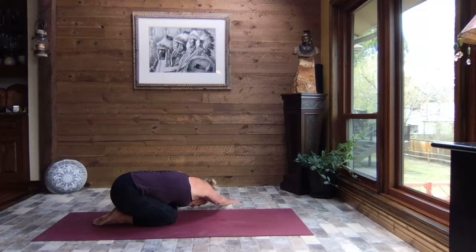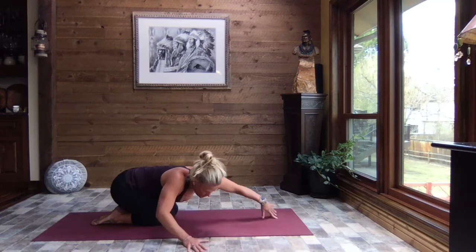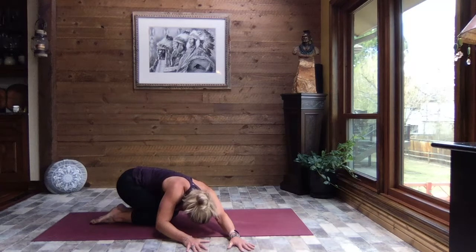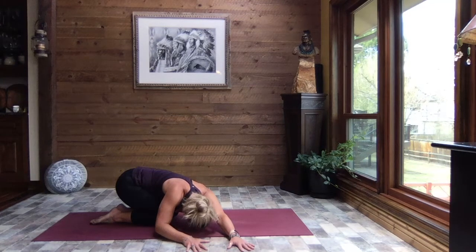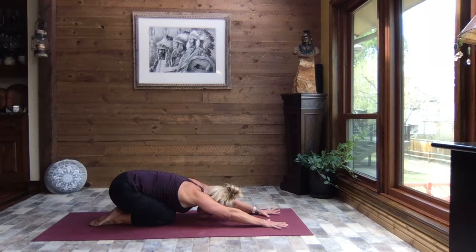Nothing crazy, guys. If we stretch too far we start to get that body into fight-or-flight mode — that is not where we want to be. We want to hover down in the three-to-five range where it's just a really nice stretch and a release of tension, not a ton of work. Inhale, lift just slightly, walk your hands back through center, and once again to child's pose.